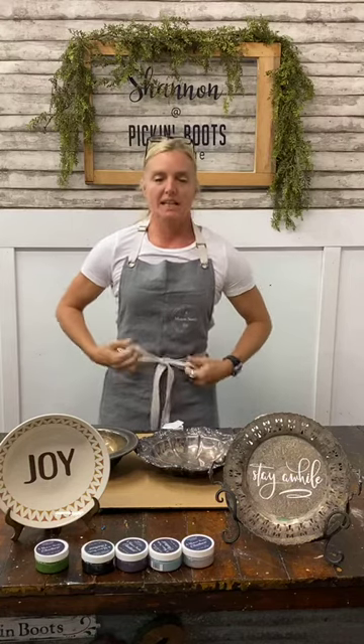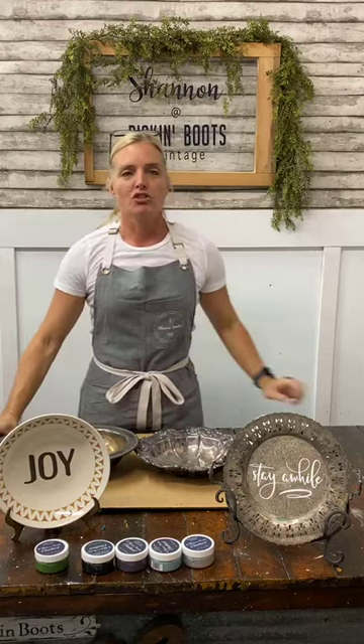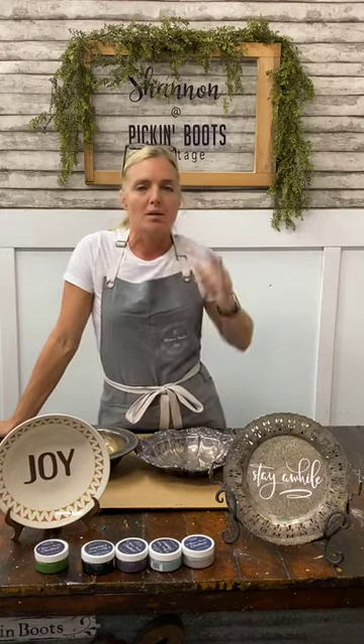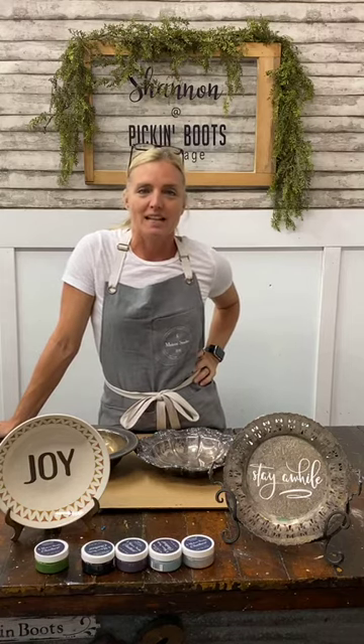Hi, sorry I'm a little bit late — I know I said 2:30 but we've been really busy here at the shop and I'm a little bit behind, but I am now prepared and ready to go. As you know, I started a new series on Instagram where I come live every Thursday at 2:30.